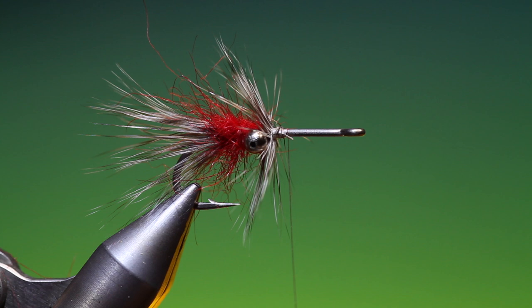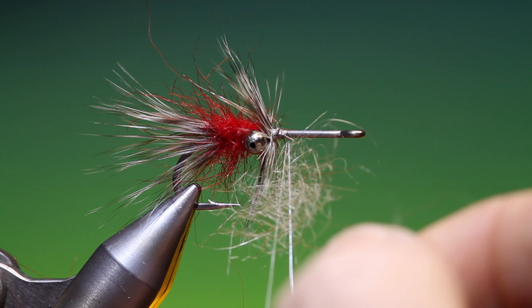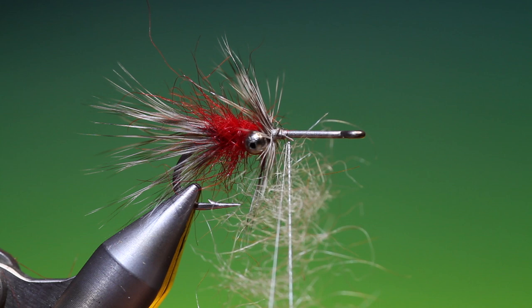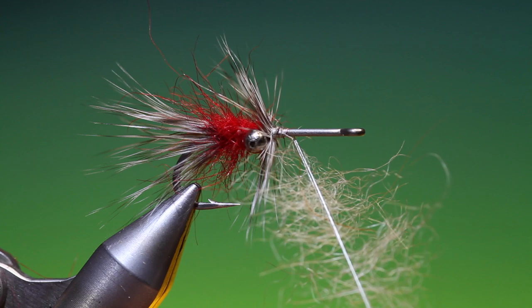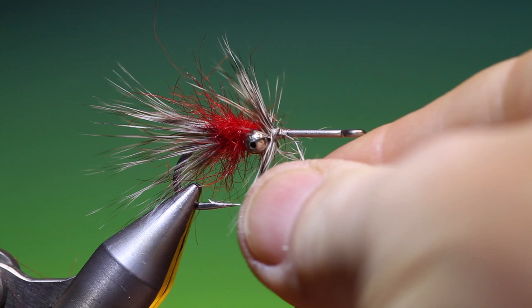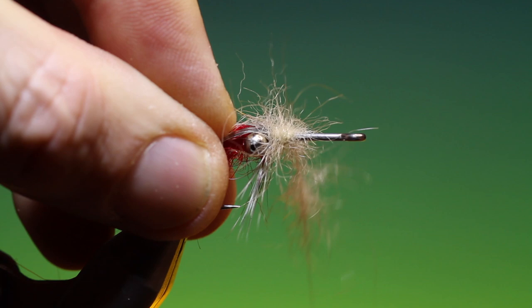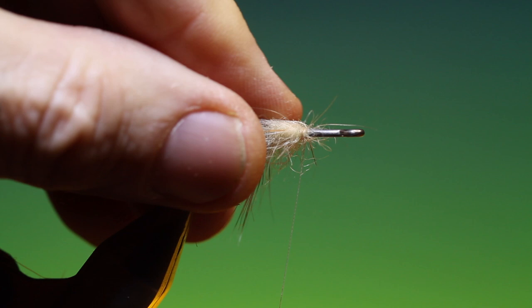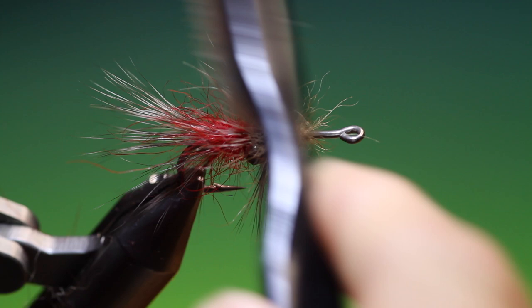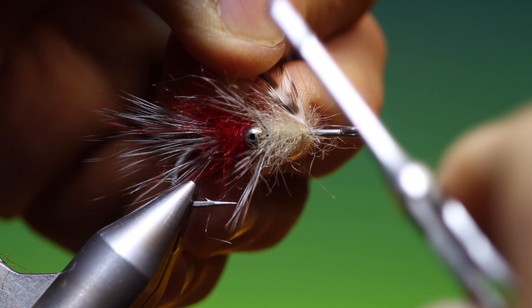I'll just spin out the tying thread and split it. Now we want some natural seal's fur. Spin it up again — make sure you keep a little waste from the hackle, otherwise you'll spindle the hackle in with it. Go back. Give these a brush and go back to the hackle again.